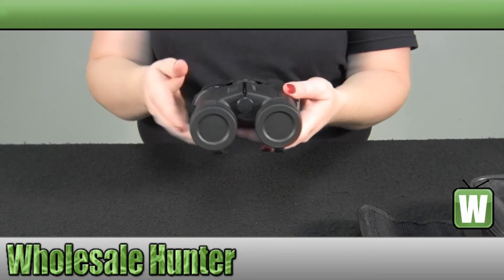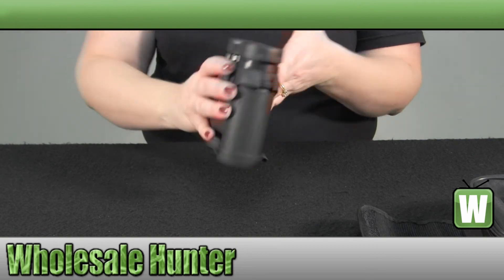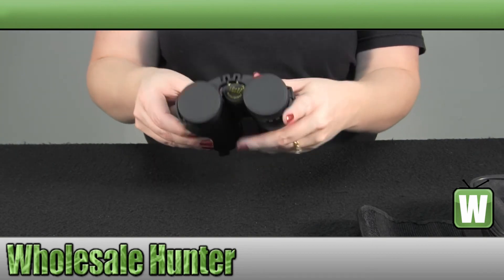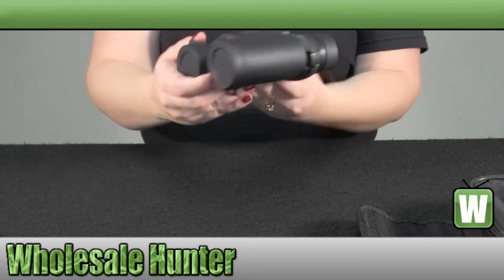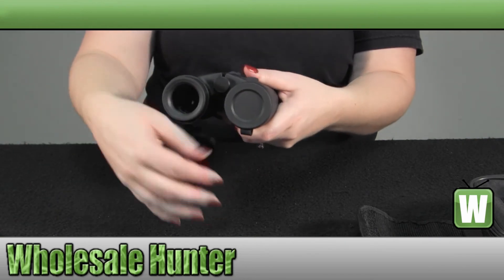Again, they are a roof style prism. And they do have their dust cover caps for your eye piece and dust cover caps for your objective piece.